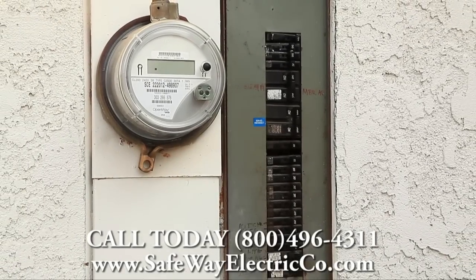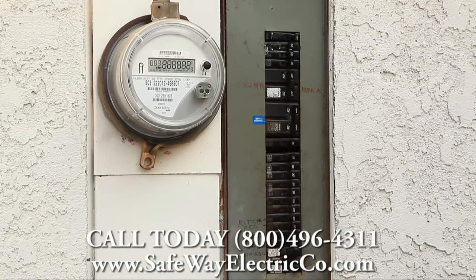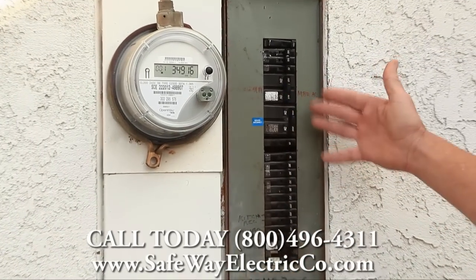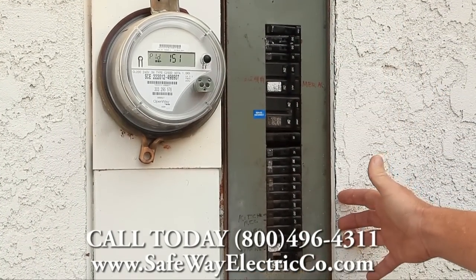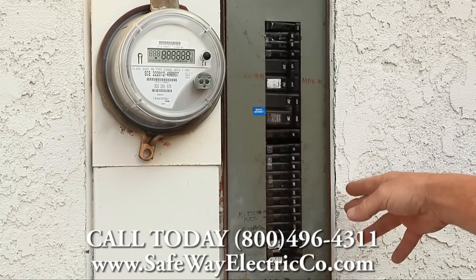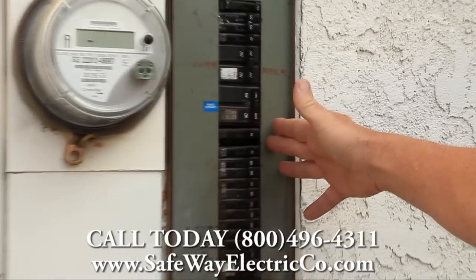Hi, this is Glenn with Safeway Electric. We're in Corona today at a customer's house. They're reporting flickering lights inside the home. We're looking at a 100-amp semi-flush service panel — it's the Challenger brand. We'll go ahead and pull off the dead front cover and do an inspection inside.